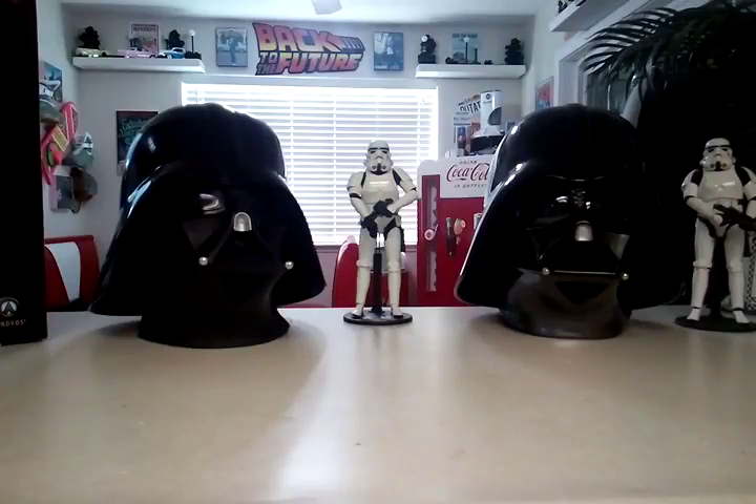Hey everyone, Scooby-Doo here, and welcome to a look at the Anovos Darth Vader fiberglass helmet that I got. Next to it over on the left is the Ruby's Supreme, or Ruby's Deluxe Darth Vader. Not really trying to compare them because there is no comparing the two — I just wanted you to see the difference.